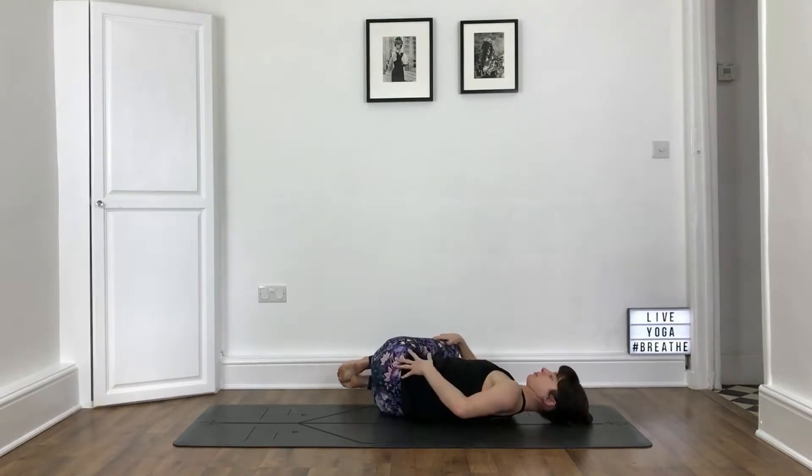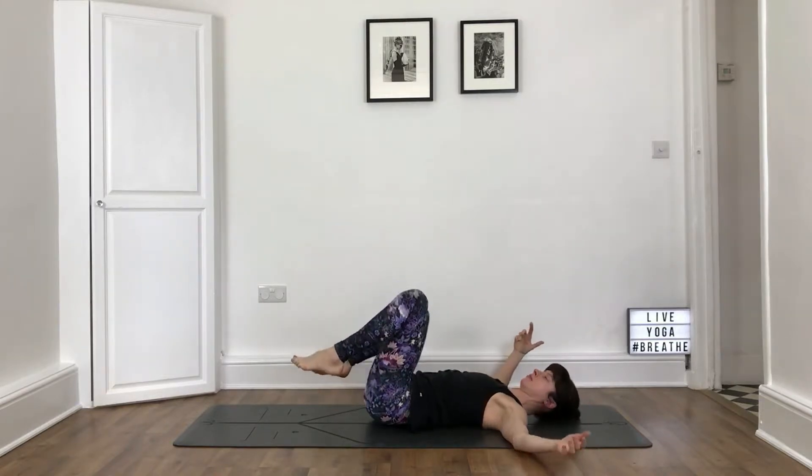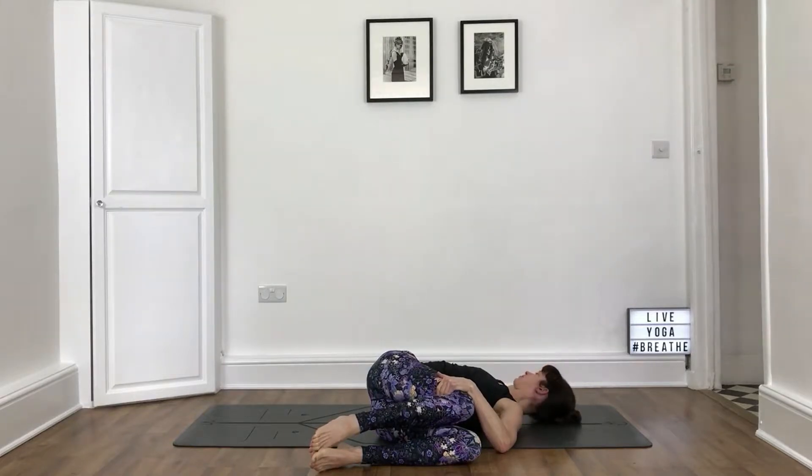We're going to take a twist. Take your knees to the right, stretch your left arm out, gaze over the left shoulder — or straight up if that's better for your neck today. Maybe rest the right hand on the knees. Take a couple of deep breaths. As you breathe in, roll through centre and exhale, switch sides. Easing the right shoulder blade to the floor.